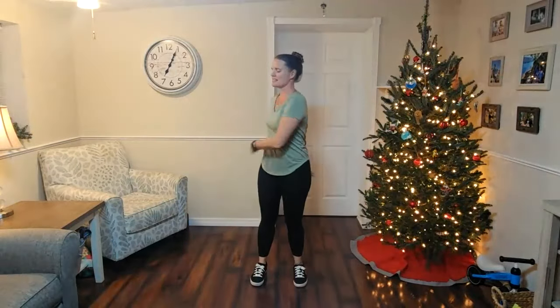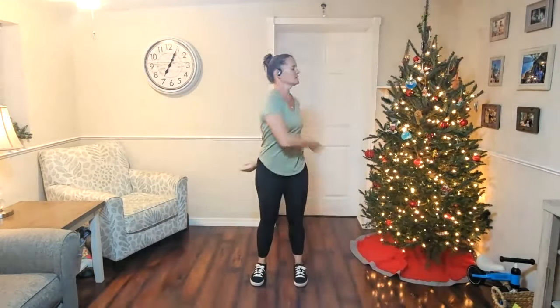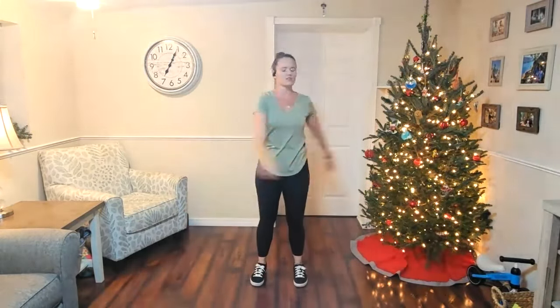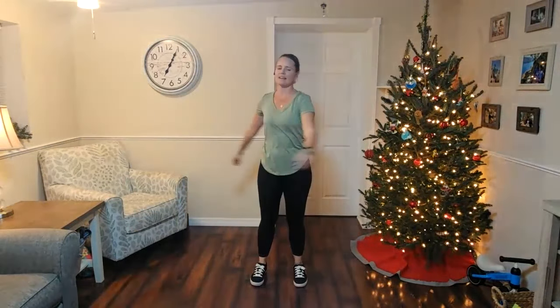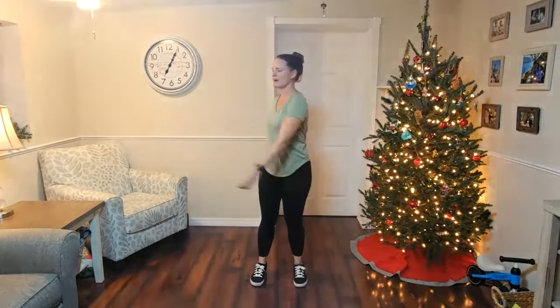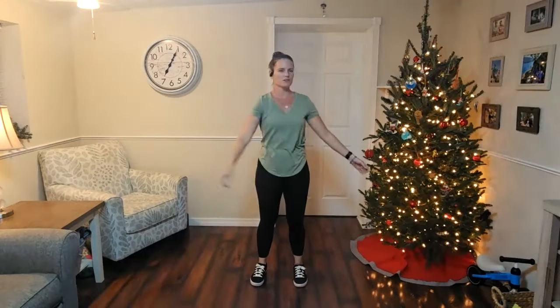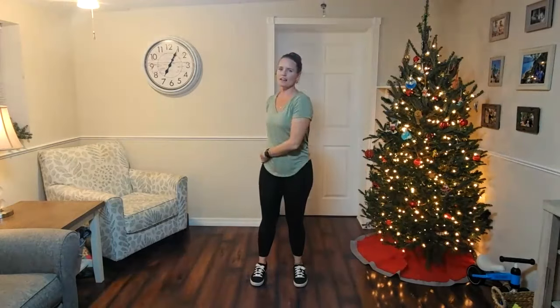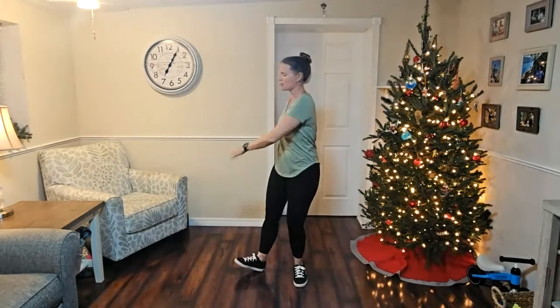Taking it nice and easy. Remember that focus is on a nice straight spine, having that length from the crown of your head to your tailbone. So we're really just warming up our body, getting that energy flowing. Now coming back down, we're going to do a little bit more movement here. We're going to do that same movement, but this time we're going to lift our toes. So when you turn, you're going to lift your heel and turn up a little bit.